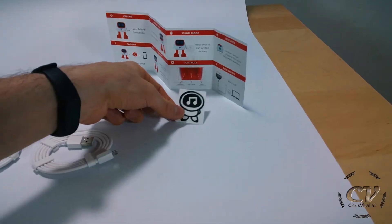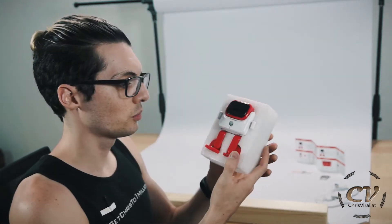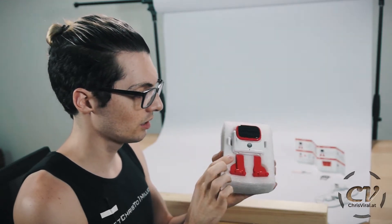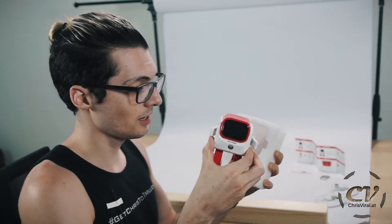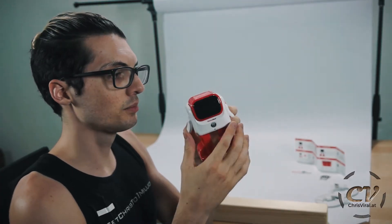There is something else in here — actually another sticker. This project already got funded, I think 300% plus. It was a rather small project — they wanted like 8k and they already got 20k, I think 21k. So that's the thing right here, check this out. It comes in one of these usual plastic compartment containers. Let's take it out. That's the thing — it's a dancing Bluetooth speaker.